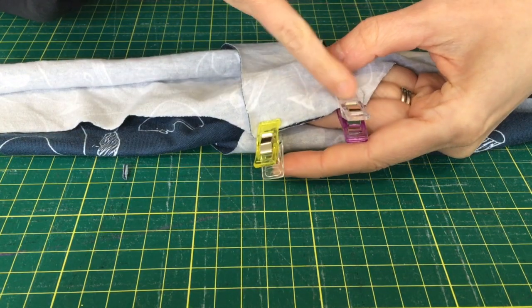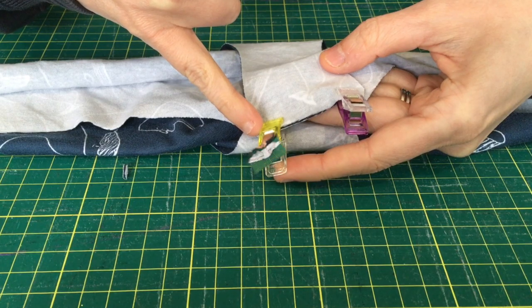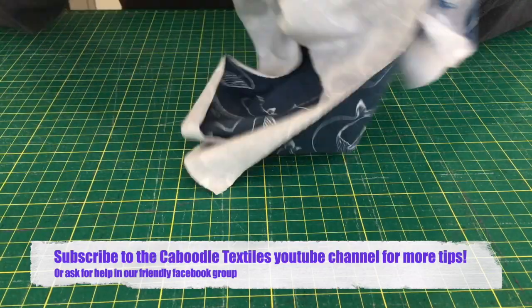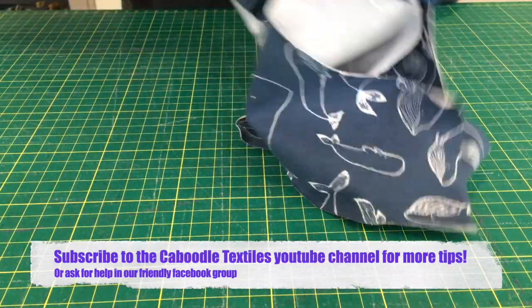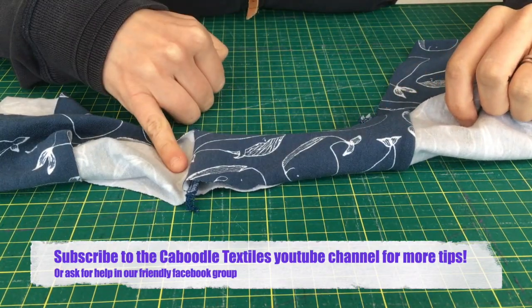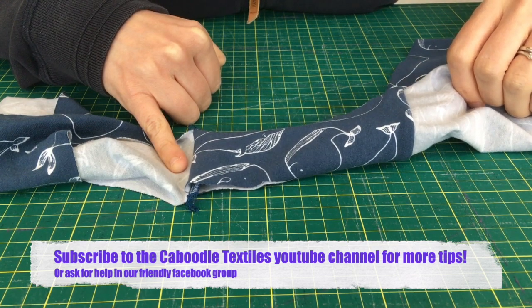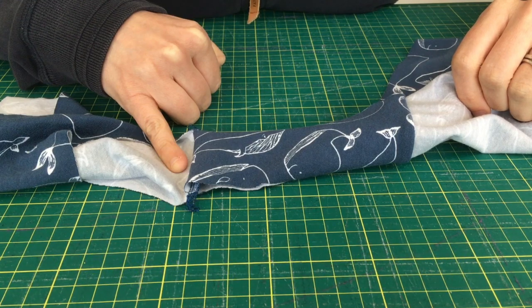Sew along here and that's going to give you your enclosed gusset. Once you've sewn that seam, you then flip the underwear through and you've got perfect enclosed seams in your wonder undies. Now it's very straightforward to put them together, add the bands, and ta-da!